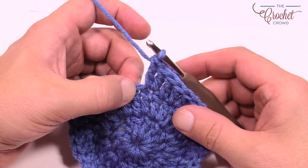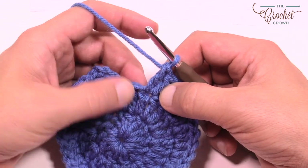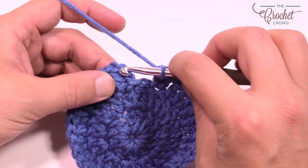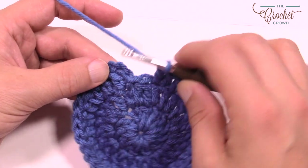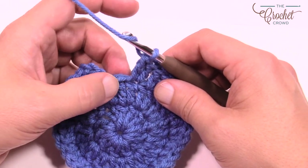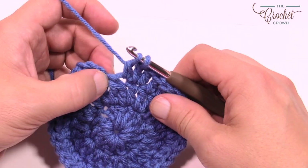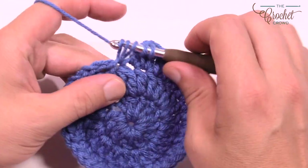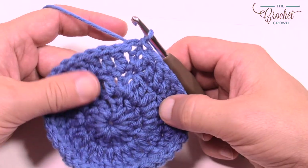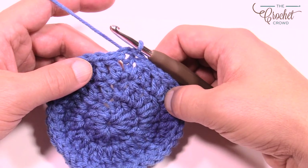Back at the last stitch of round three — if you're doing this correctly, you should have two here and one left. To fill in that space, put these two together: single crochet into the last one, pull through, then go into that last space which is technically not a stitch — we're just filling it in. Pull through two, hold, then pull through all three loops and join. That's round three done. Let's move along to round four.